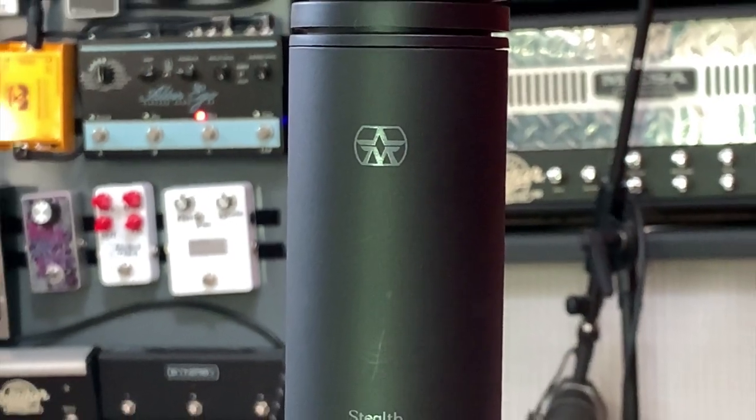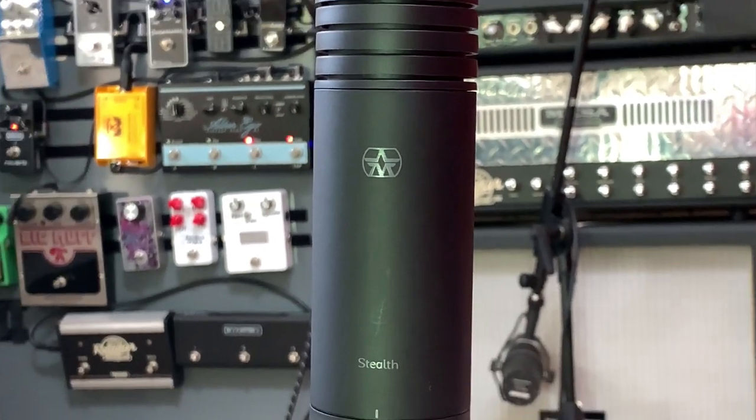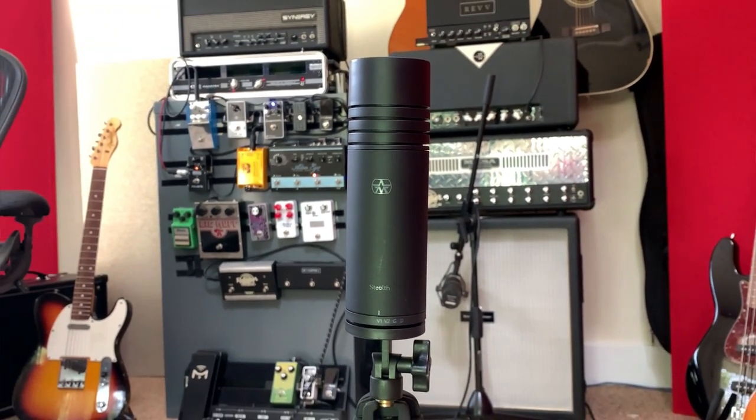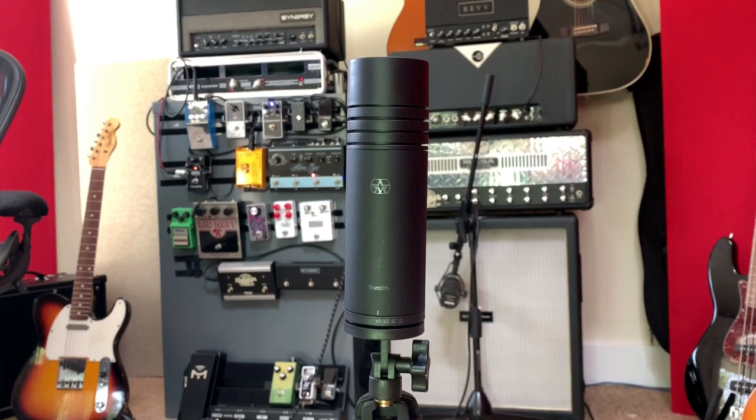So is this any better? Well, we're going to be trying that out today. Let's give you some stats. This microphone in the UK is £299, in Euros it's €339, and in dollars it's $379. The SM7B in the UK you can buy for about £350.